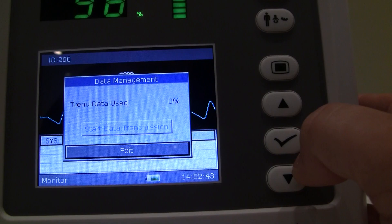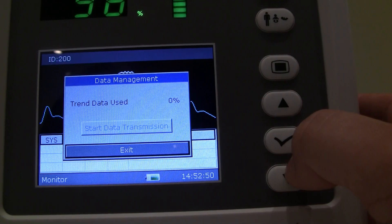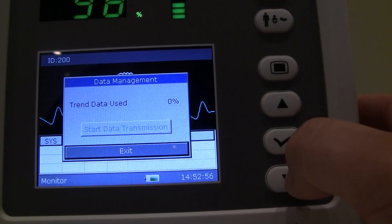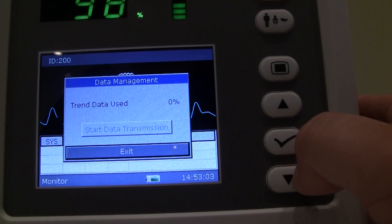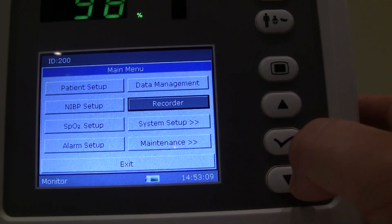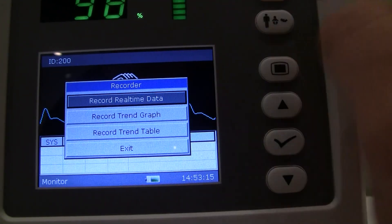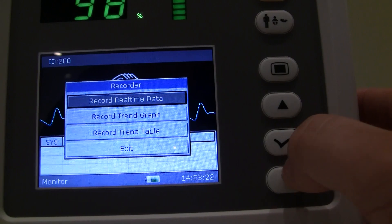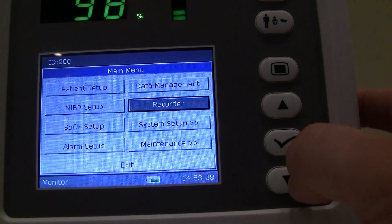Data management is an option. If you have this unit configured, you can easily transmit data to a personal computer where vital signs history and trend data can be captured, stored, and created into various formats including PDF, and uploaded to the patient's electronic medical records if needed. These devices are HL7-based. There is also a central monitoring station currently pending FDA approval. For the recorder — this unit does not have an onboard thermal recorder, but if it did, this is where you would set recording options for real-time data, trend graph data, or trend table data at increments you dictate.